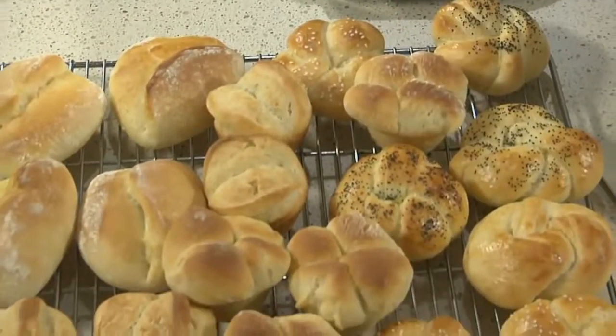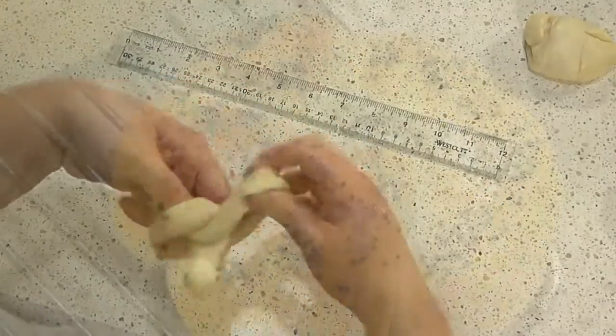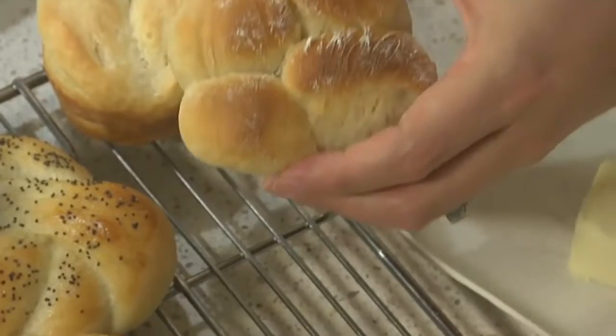Any meal a little more special. Believe it or not, you can make all these different types of rolls using one single easy-to-work-with dough. In this video, I'll show you how to make the dough and then shape it into knotted, Parker House, cloverleaf, and Butterflake rolls.